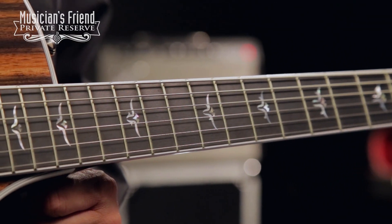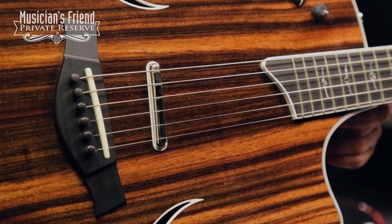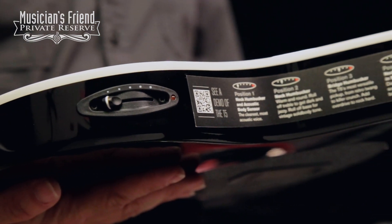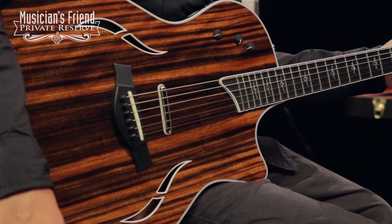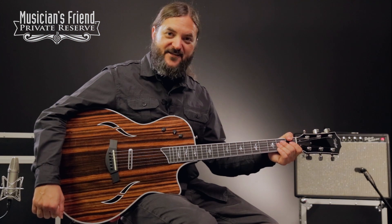For the pickups on this guitar, you've got a bridge humbucker as well as a neck humbucker that's hidden under the neck, and then acoustic body sensors. You've got a five-way switch for different combinations of those pickups and body sensors — a lot of really unique sounds out of this instrument. Let's check it out.